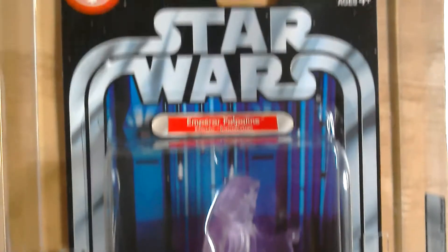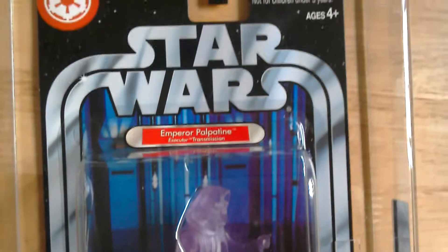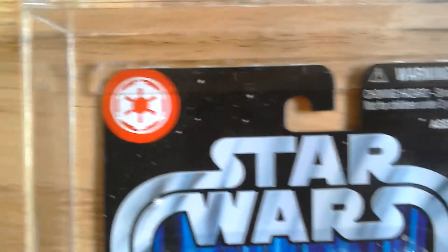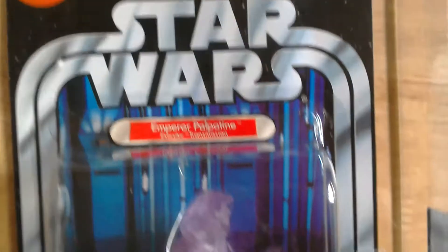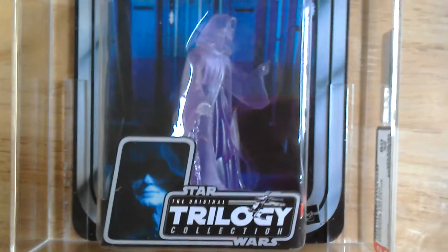And this didn't cost me much at all — I want it graded. It's probably about a tenner for the whole thing. Great looking figure though. Love the card back — it's got an Imperial insignia there.